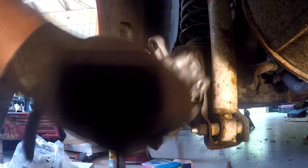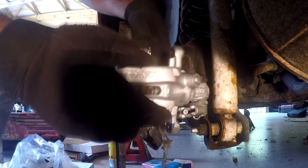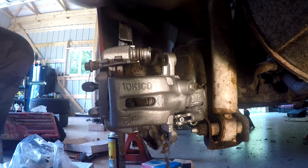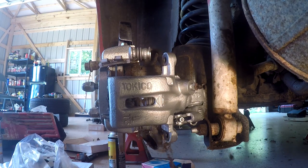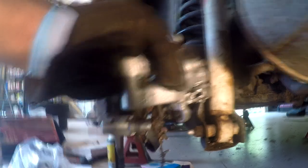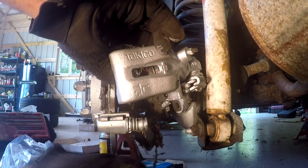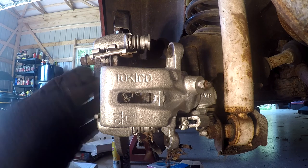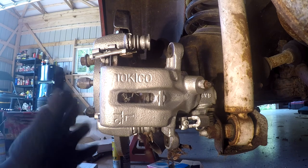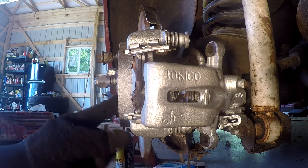There we go, this is finally out. As you can see, connected to the bottom of this thing, this is where the e-brake connects. We're not going to worry about that — we're just trying to get to the pads and change this rotor out. Make sure when you do these rear brakes that the e-brake is off, because it will hold this thing on and you'll never get it off.